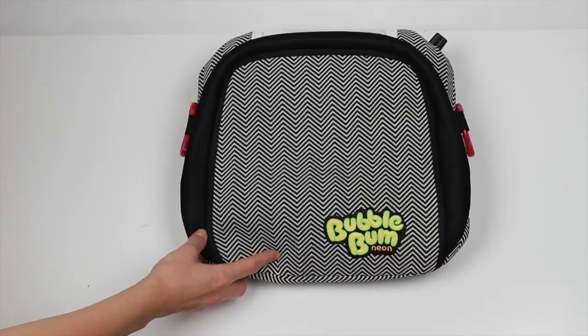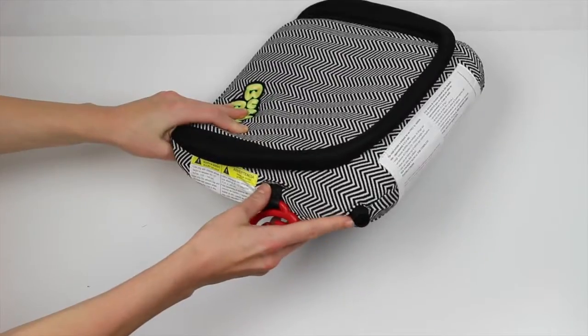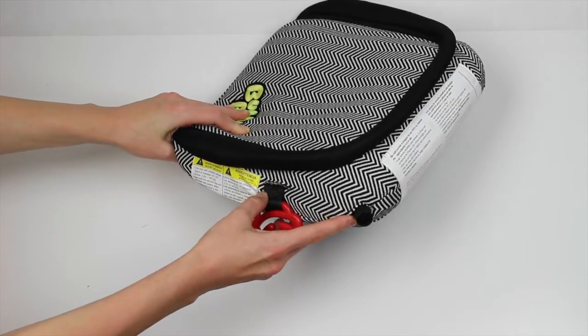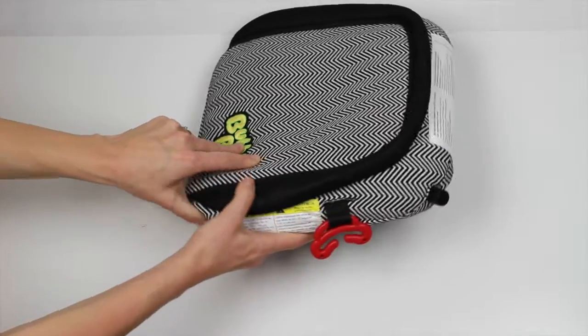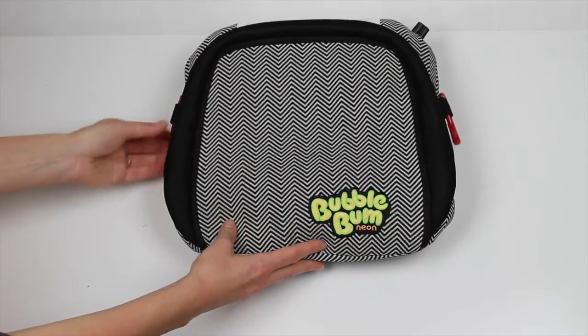This BubbleBum is actually full of air — you blow it up, so it is absolutely wonderful for traveling, as a second car seat in a second car, or great for a carpool or whatnot.